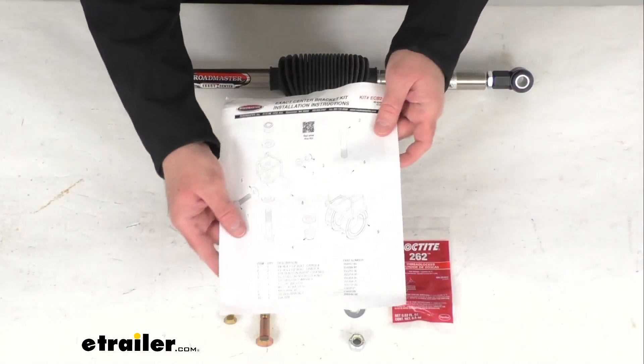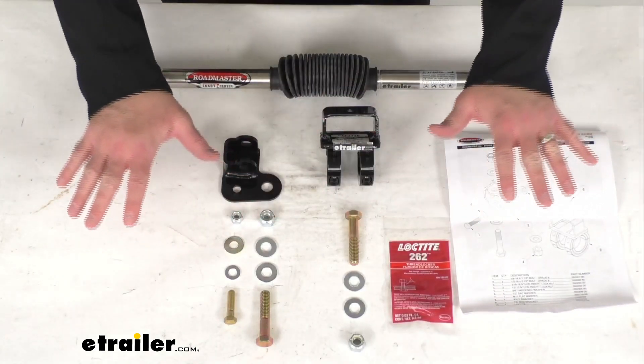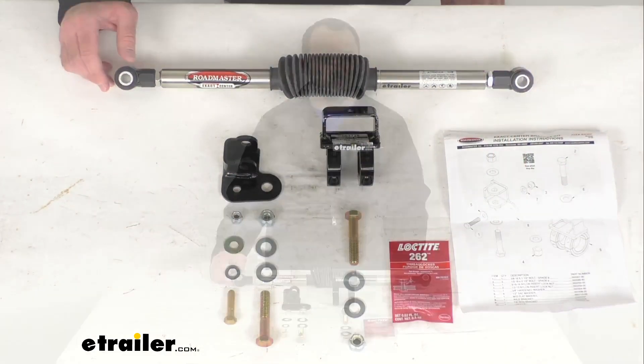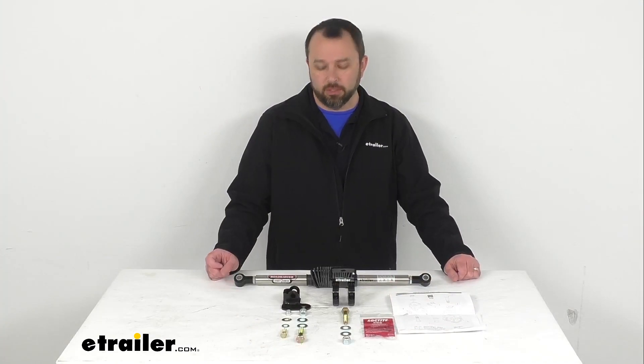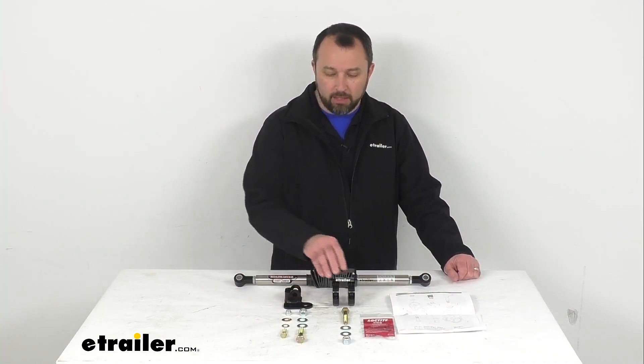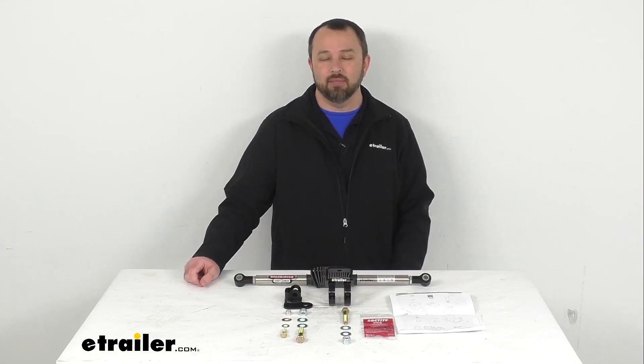Instructions are included to walk you through the installation process, and this kit includes everything that you see here on my table before me. This does include a limited lifetime warranty. Well, that's going to conclude our brief look today. I do hope that it was helpful for you. My name is Andy, thank you for joining me.